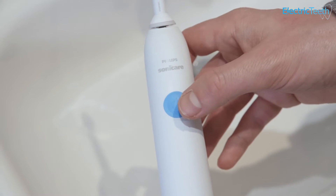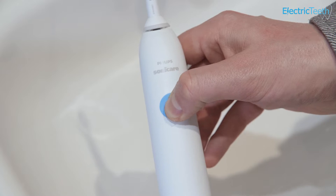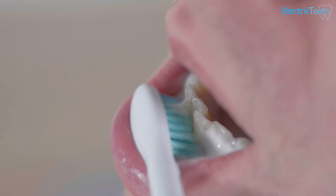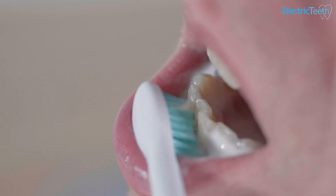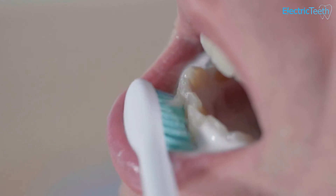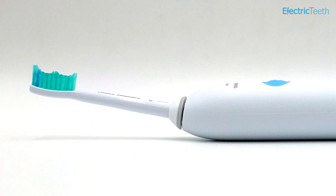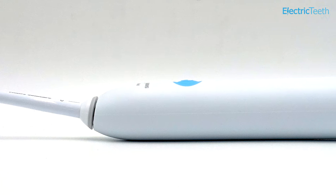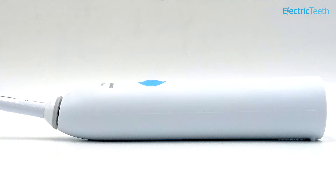The pros: one cleaning mode built in, nice and simple to use — just press the power button and away you go. You've got a built-in timer to help encourage you to brush the teeth evenly and for the appropriate amount of time. You've got an angled brush head which can really help get to the back teeth and reach areas of the mouth that might otherwise be hard to reach. And from a price point of view, it is good value — there's no denying that.